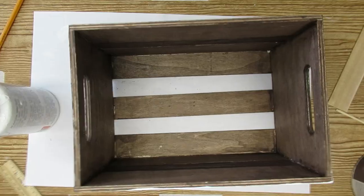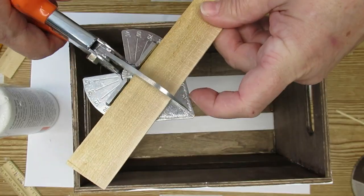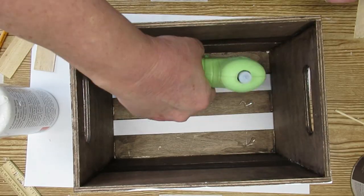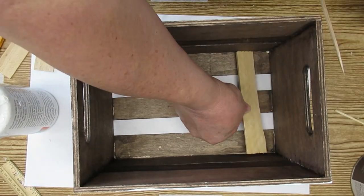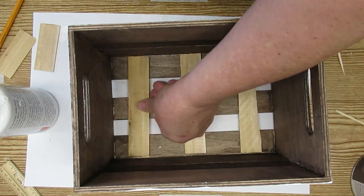It doesn't have to be perfect. I'm going to be putting some florals in this crate so I decided to also put a little bit of reinforcement down at the bottom. The holes are just a little bit too big and I just wanted to make sure that nothing falls through.